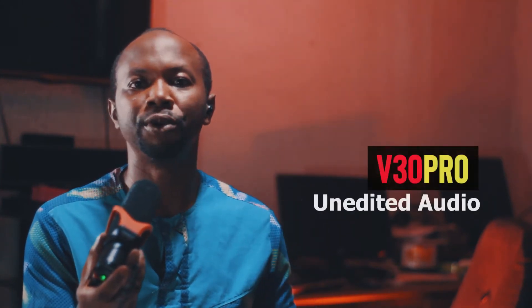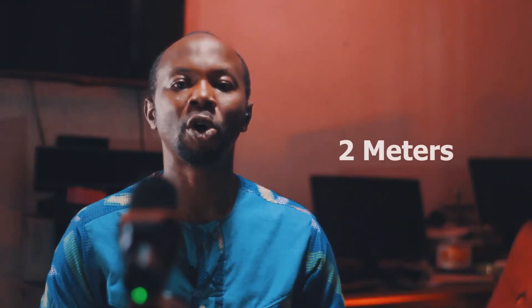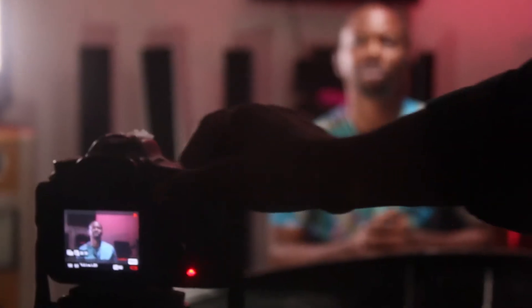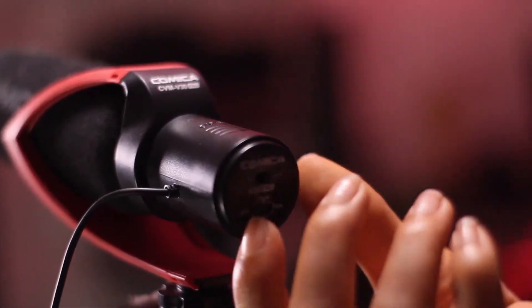Switching to the Comica V30 Pro condenser microphone — the audio you are listening to right now is coming from the shotgun microphone. Taking it further back, the audio you are listening to right now is coming from the Comica V30 Pro shotgun microphone. At 5 meters distance, this sound is coming from the Comica V30 Pro shotgun. We figured out that the shotgun condenser microphone works better when it's in close proximity with whoever is using it. It's directional.